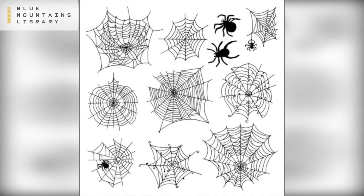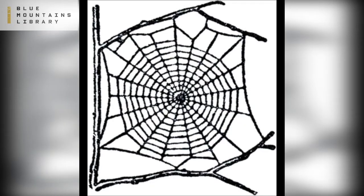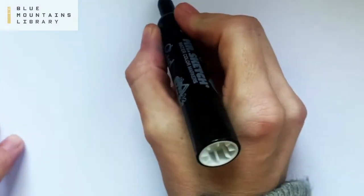Spider webs come in all different shapes and sizes — some are really messy, some are really neat, some have straight lines, some have curves. We're going to focus on this style today: a standard cartoon style of web.